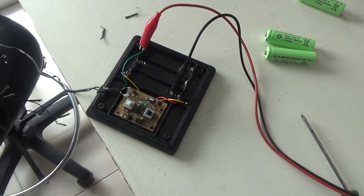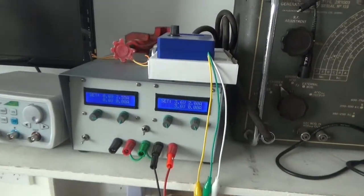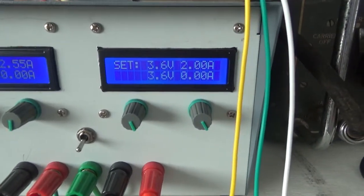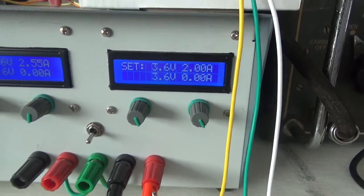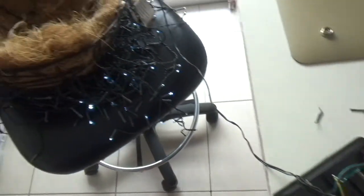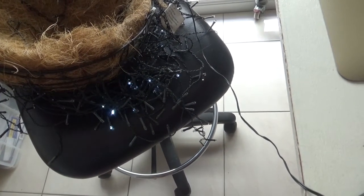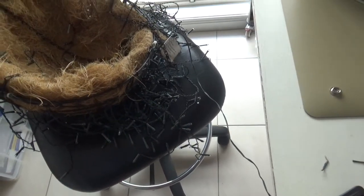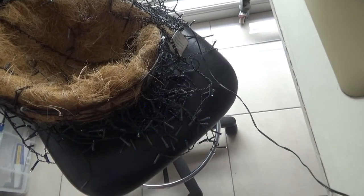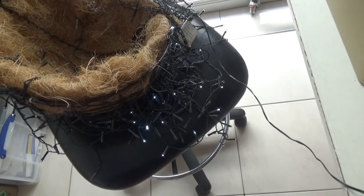I've got the bench power supply set to 3.6 volts because they're 1.2 volt cells. Let's turn it on — looks like we've got some light going on there. So the problem is either the cells aren't being charged, or they're just knackered.